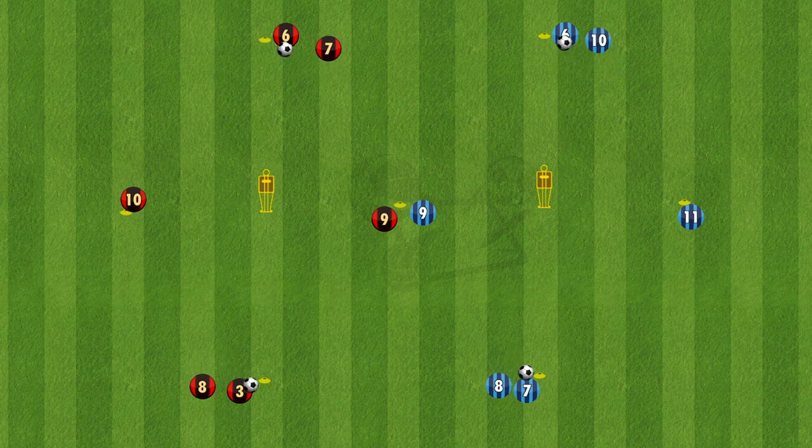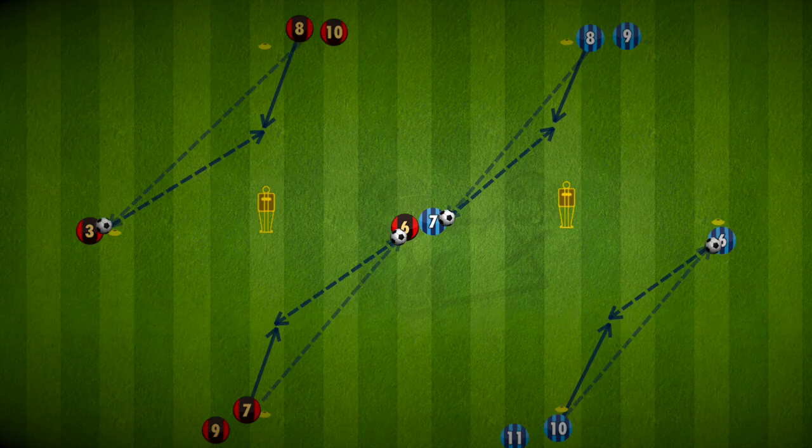So there's a simple passing drill that can add multiple layers of complexity to improve the players' receiving with an open body, but also be more aware when on the pitch. Have fun, and good luck!